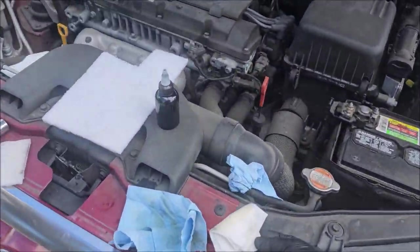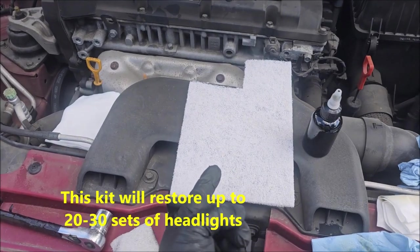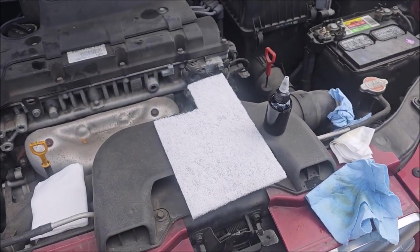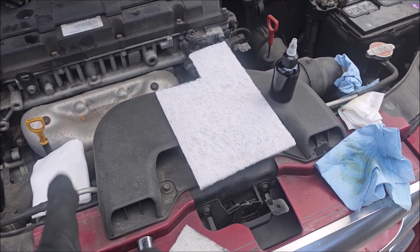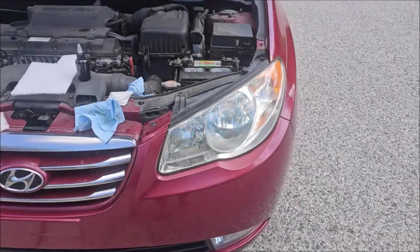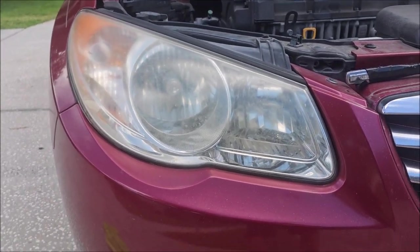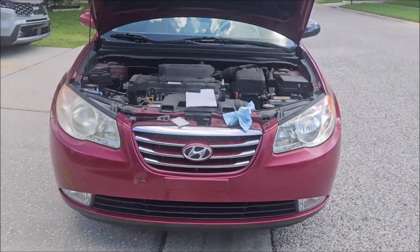You can absolutely get more aggressive than that with these headlights. This pad is 1200 grit. The gray one is slightly more aggressive at around 1000. The maroon one is what we scuff cars with before we paint them — that's 600 grit. The green one is around 400 grit. Most headlights work well with just the 1200 grit. You can see a dramatic improvement — from that nastiness to this looks pretty great.